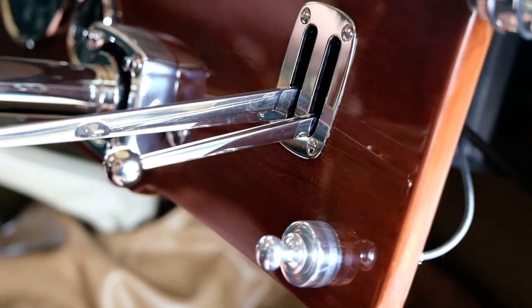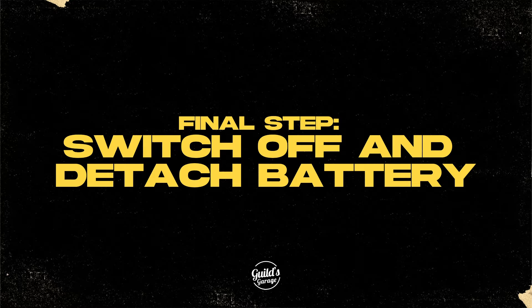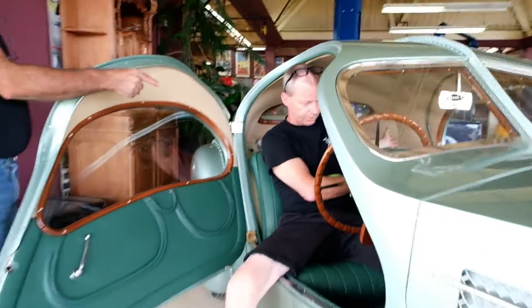And that's basically how you start it. Then you just shut the key off and pull it out. When you're finished driving it, you unscrew the battery isolation switch.